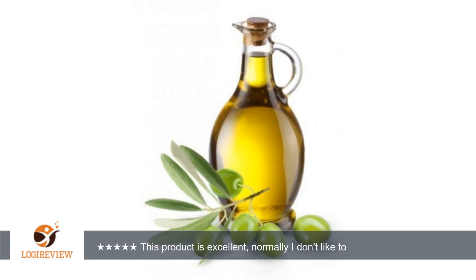Hello, welcome to Best Reviews at YouTube. This item has a rating of 5.0 out of 5 stars. A customer wrote: this product is excellent. Normally I don't like to write reviews, but this stuff is so amazing.